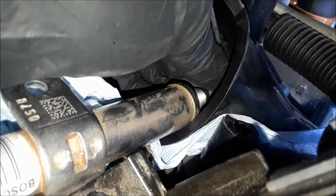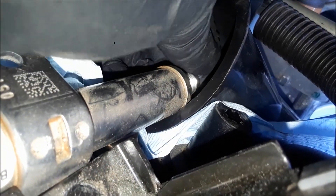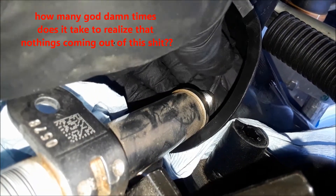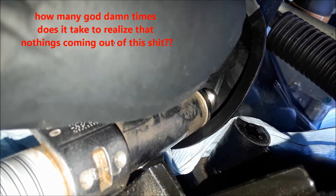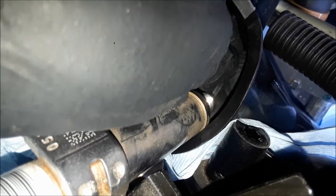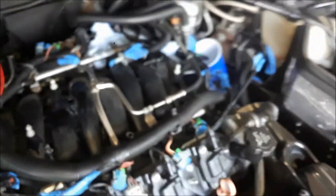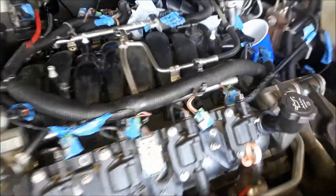Depressing it — and... hmm, nothing. Let's see here. I have it depressed in... hmm, nothing. Why is nothing coming out? I don't know, but we're going to find out when we disconnect this. Stay tuned.